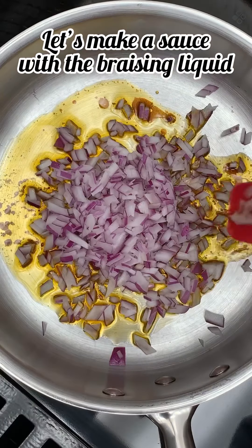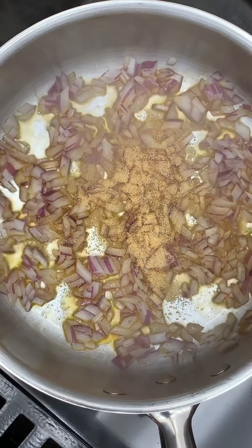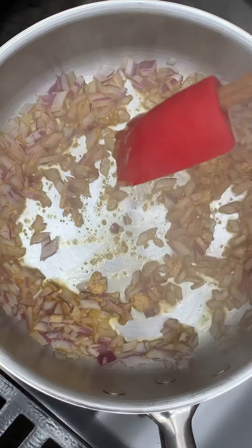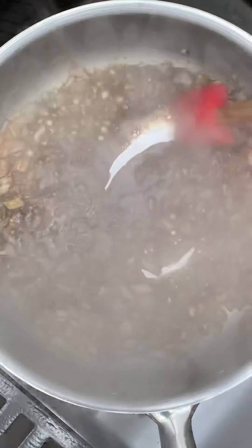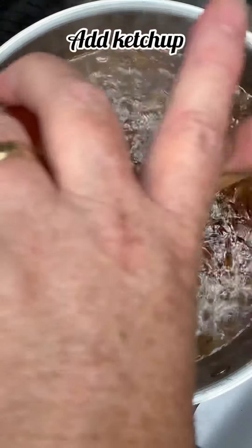To make the sauce, I sauté the onions in a little bit of the fat from the braising liquid. There's a ton of flavor in that. While the onions are sautéing, I'll add in the granulated garlic and the mustard powder. I let that sauté to develop some flavors a little bit before I add in the liquid ingredients. I wait to add the brown sugar in until after I have some liquid in there so the sugar doesn't burn.